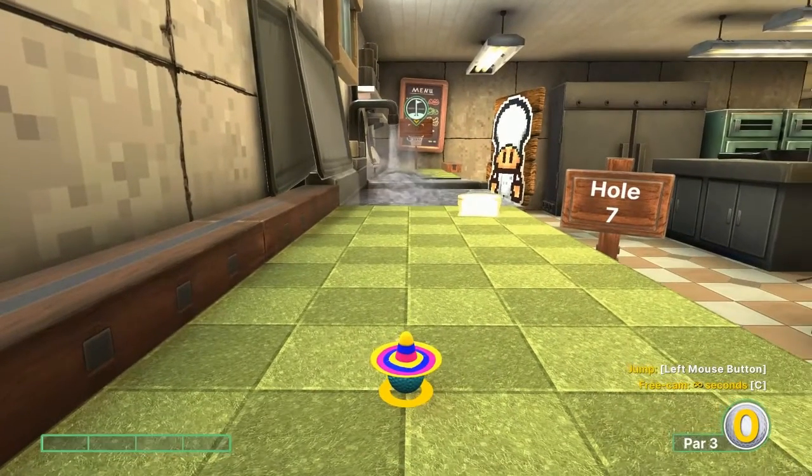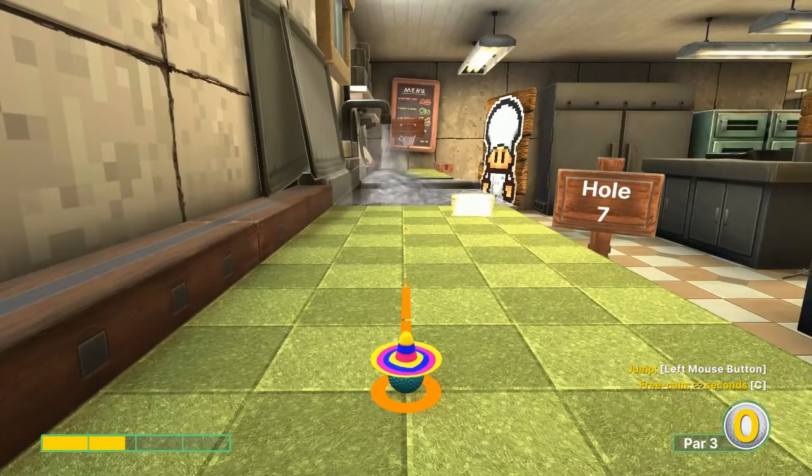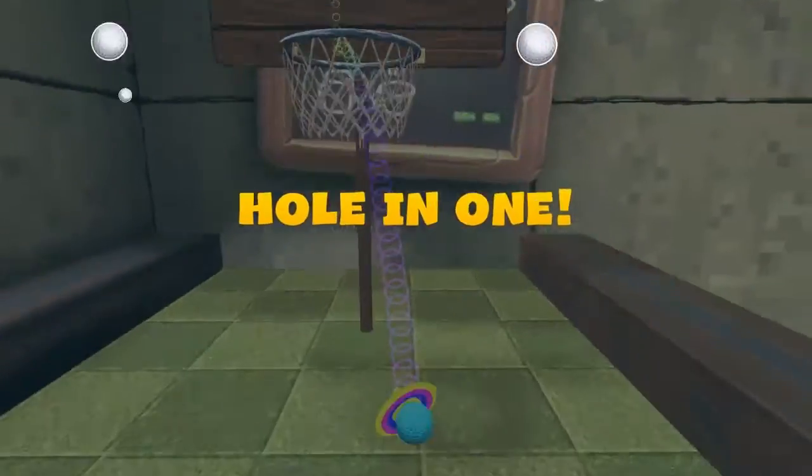Number seven: go with the basket about 1.7 speed, jump before the water, and then jump up in the basket for your hole in one.